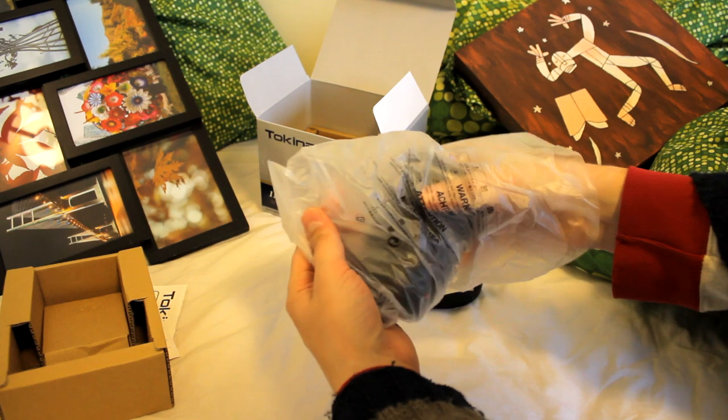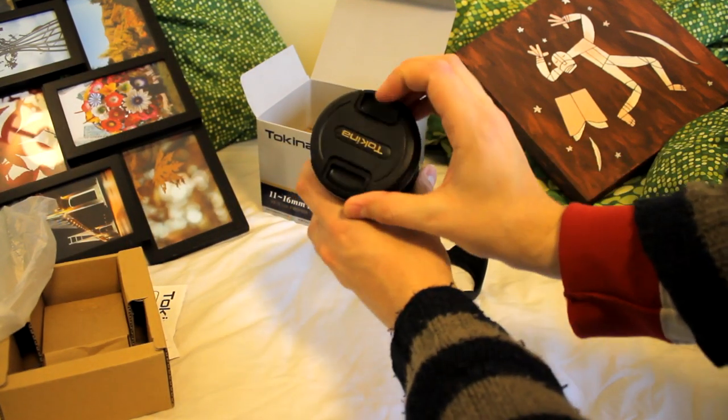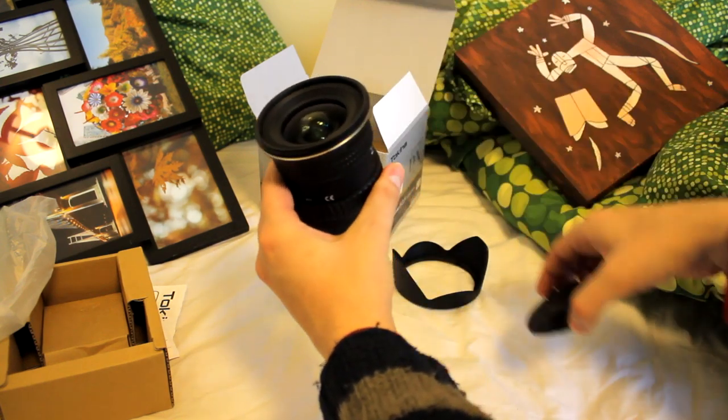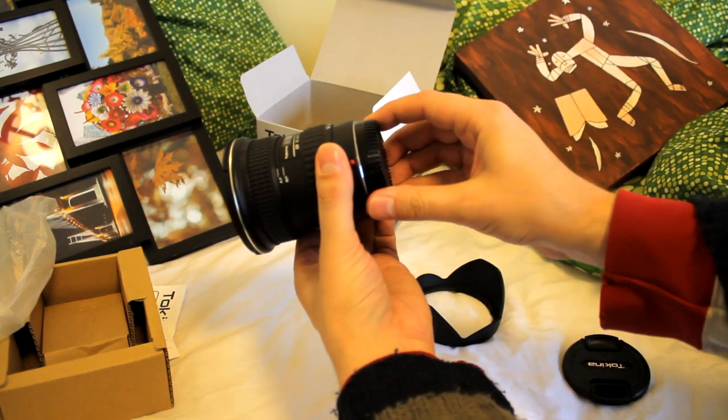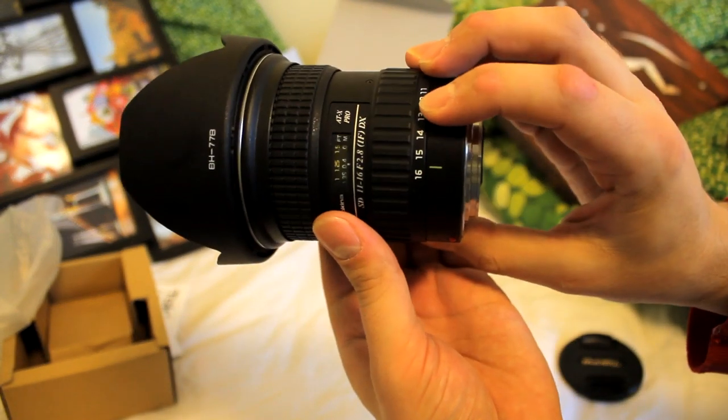What I want to show you is that this lens is really nicely made. It's pretty heavy, and it feels like a lot of it is made of metal. It feels really sturdy. As you can see here, the zoom ring is really nice and smooth.